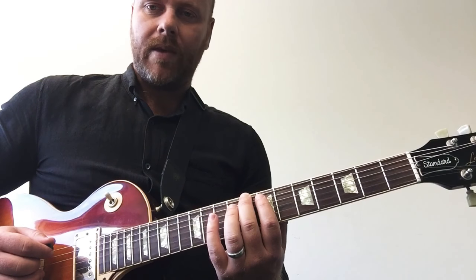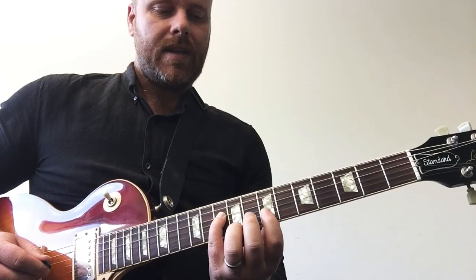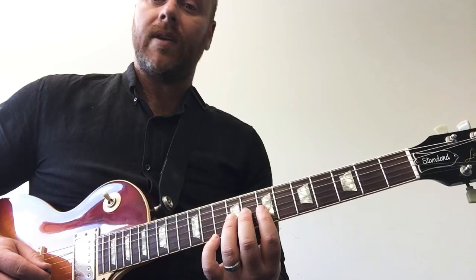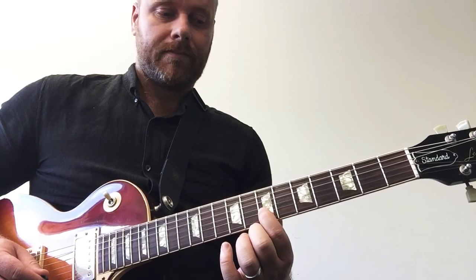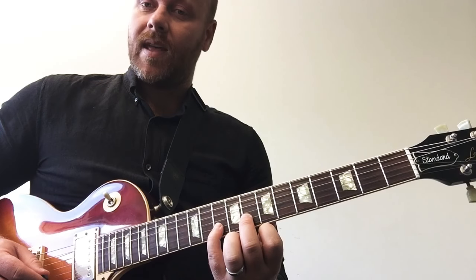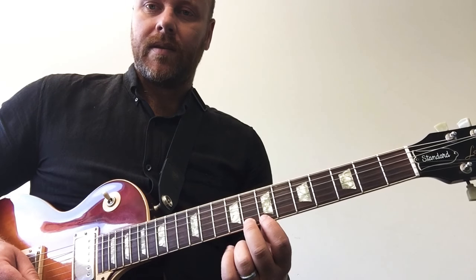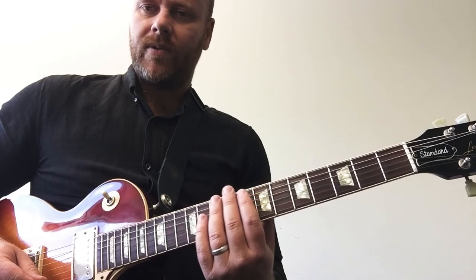Okay, spend a bit of time with that one, pause the video. Next octave: C, D, E — here we go — F sharp, G, A, B, C. So we're all in position here, seventh position on the guitar. We shouldn't have to finger stretch or shift positions.